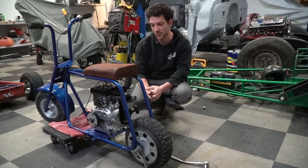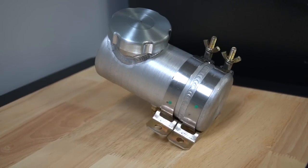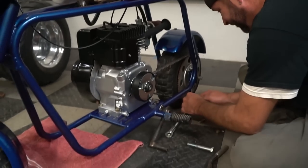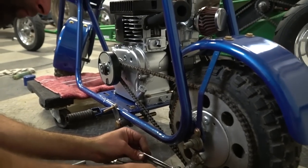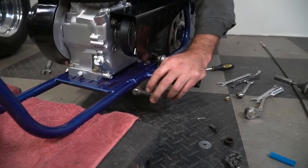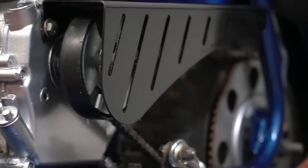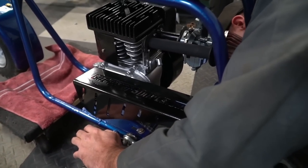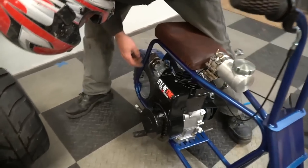We're in the home stretch, scrambling to get this bike done by the end of the day. It's looking pretty good — we added a spun aluminum fuel tank from GoKartSupply.com. Ike's working on the brake linkage; we're doing a foot brake on this setup. Ike's threading on the last two nuts to hold the brake pedal and linkage on. We also added a nice chain guard — you'll never guess where it's from.